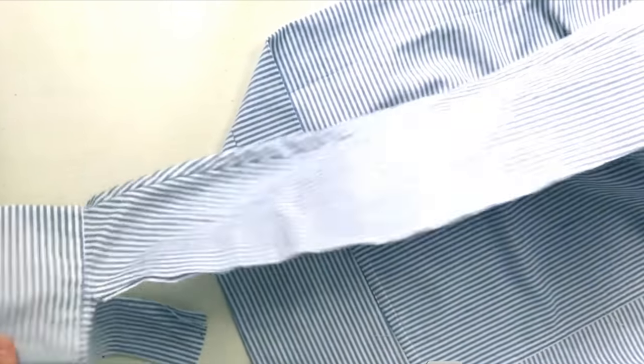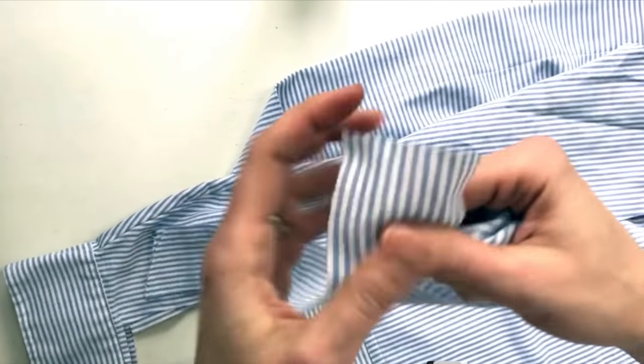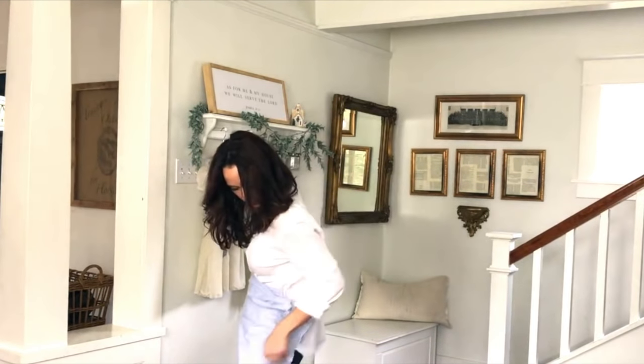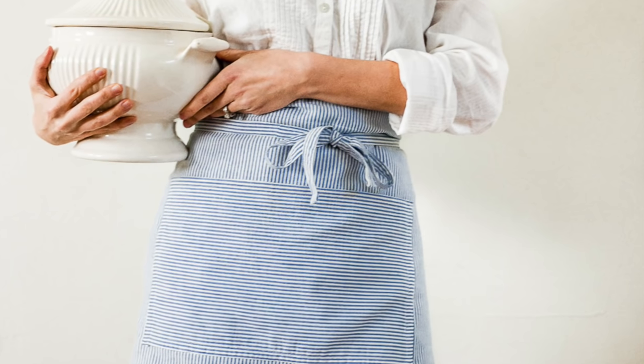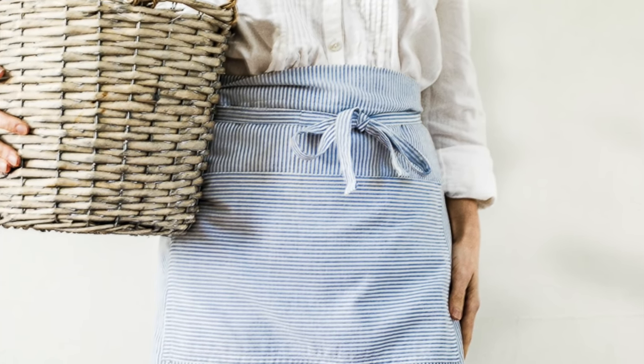Number nine, I made a bistro apron out of a man's dress shirt that I got for free at a garage sale. It's been a really popular tutorial — a cute little half apron with a pocket and ties. It doesn't have to be sentimental, but if you wanted to remember a man in your life by using his shirt — maybe he's deployed — that would make it really sentimental. A lot of these things can be very sentimental if that works with your story.